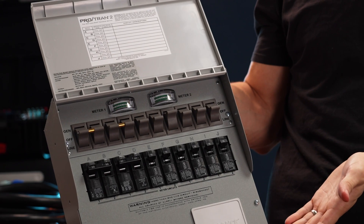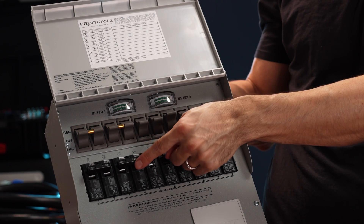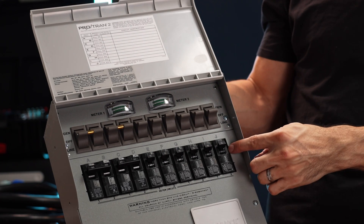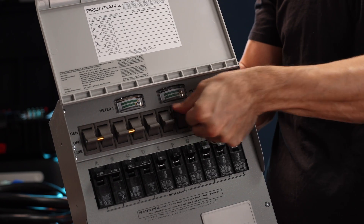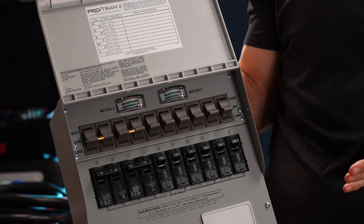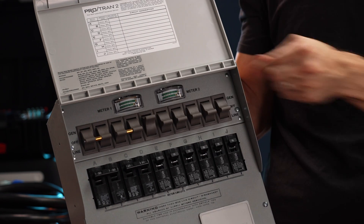We're still waiting for the electrician to show up. This is what the transfer switch looks like. We've got a 30-amp breaker connected to two of these, a 20-amp breaker also connected to these, and a bunch of 15-amp breakers for a total of 10 circuits. If I wanted everything powered off the grid, I'd put them all down to 'Line.' And if I wanted just one circuit powered off the F3800, I'd pick that one and move it over to 'Generator.'